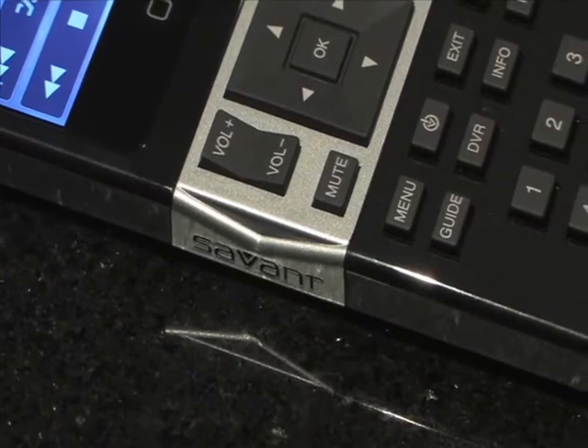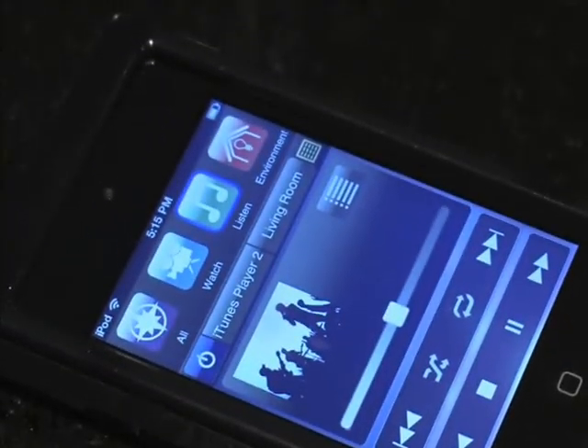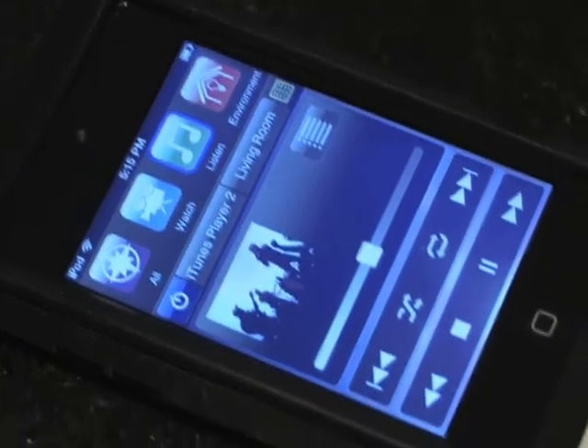The Savant Select's distinctive design seamlessly merges easy-to-use push buttons and tactile navigation keys with the familiar functionality of Apple's latest iPod Touch, featuring the new retina display.